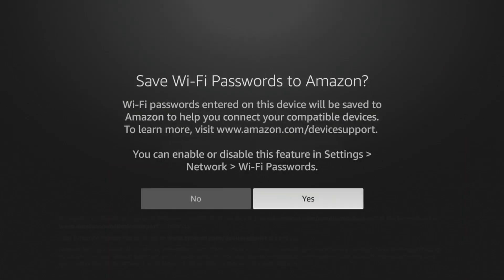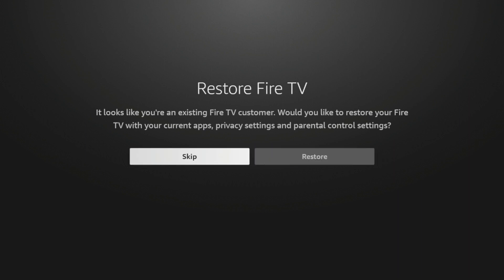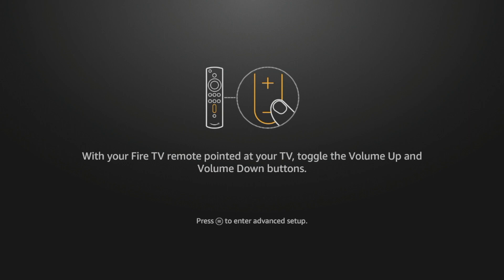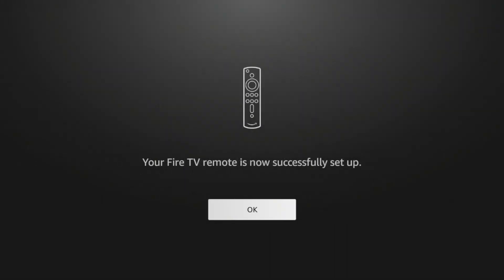Click Yes if you get this message. You can restore your Fire TV if you want to — I'm actually gonna skip that, as I'm gonna show you how to quickly get your applications back. Click Skip. Here it's gonna prepare our remote for setup. Click Next, then press the up and down buttons on your remote until you start to hear music. Once you hear something, click Yes. It says 'Your Fire TV remote is now successfully set up.' Click OK and wait a few seconds while it starts optimizing your screen.